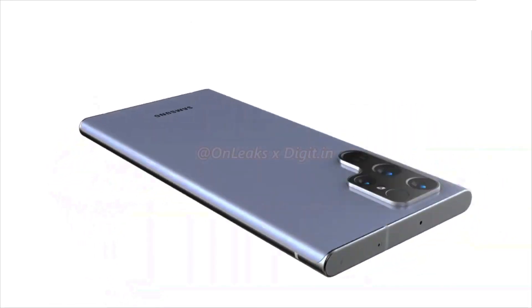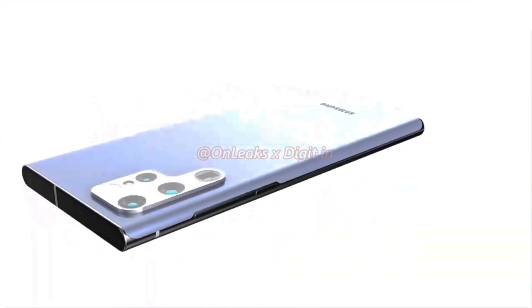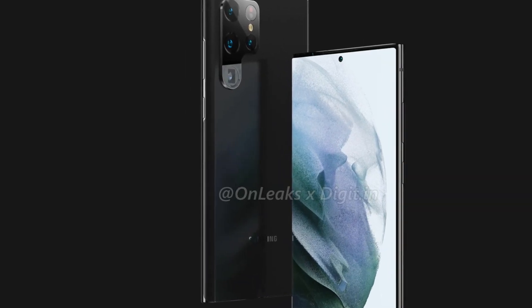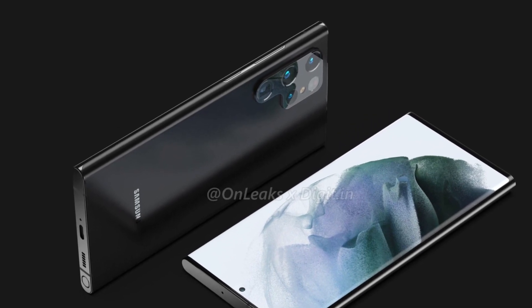But with Samsung clear that foldables are the future, it would be unrealistic to expect the company to keep supporting two different flat flagships alongside them. This simplification is, to me at least, a fair compromise that should deliver the best of all worlds — if you can afford it, that is. Thanks for watching, and see you in another video.